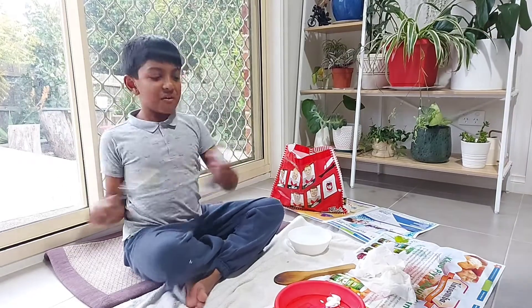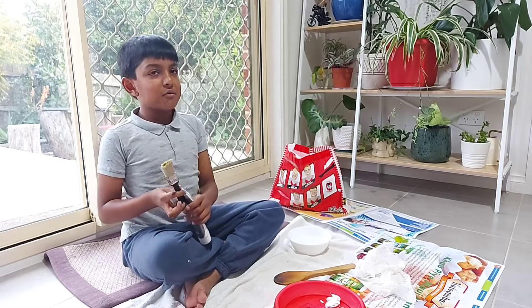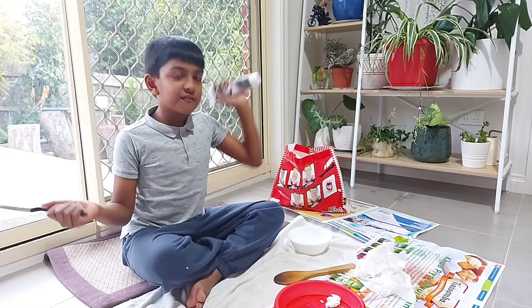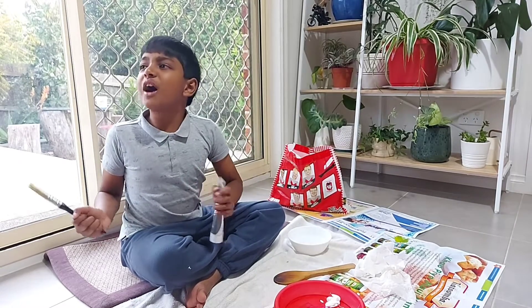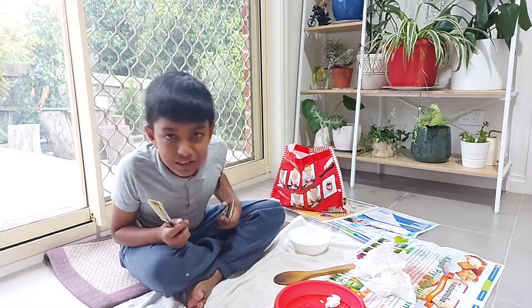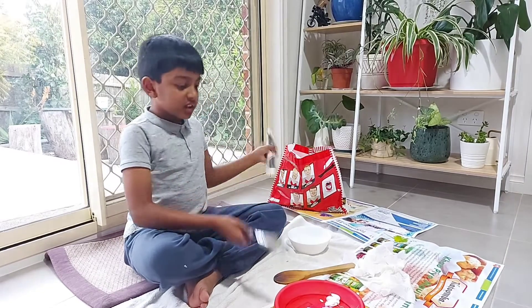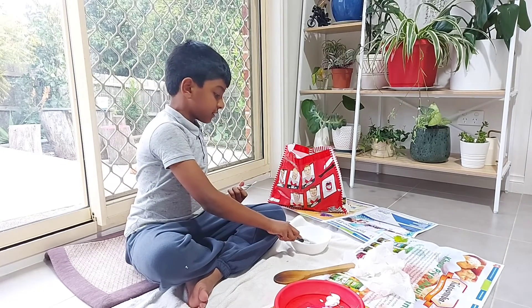Hello, welcome back to Brothers Home and Garden. We are doing a video we never did before — an art video. Mommy, did we do our video on your channel before? No, we haven't. Okay, so this is going to be the first art video we ever did.